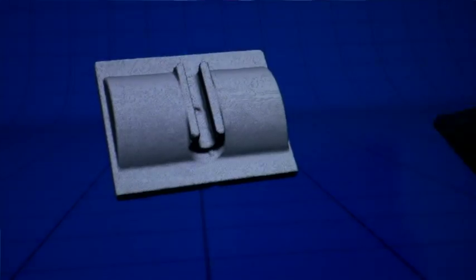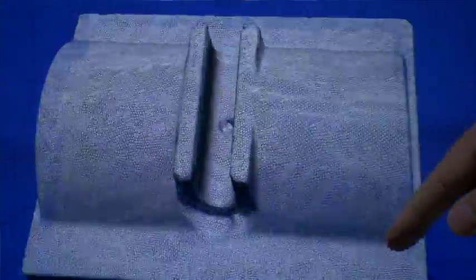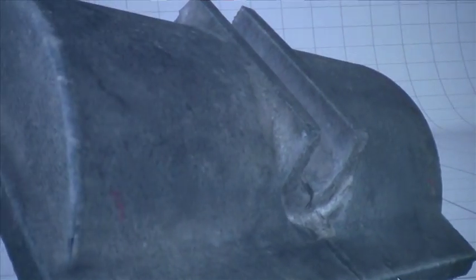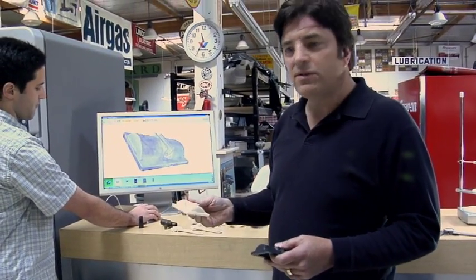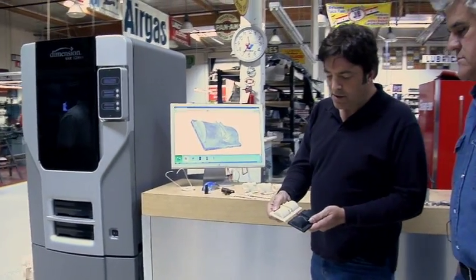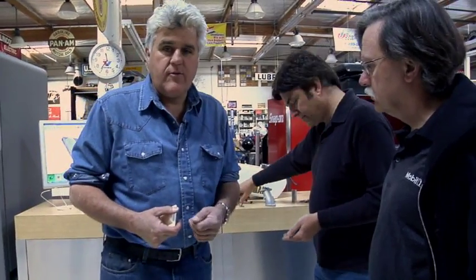Inside the computer we have a model that we can swing around. We've taken the physical part and made a computer model. If you zoom in on that computer model, you can see it's made of tens of thousands of tiny little triangles. We can make a movie with it, but what's of interest here is that we can transfer that information to other machines, like this printer over here made by Dimension. This is a copy of the part made in ABS plastic, and from that we can do castings and all kinds of things. It's almost as if you took the original part, put it in a Xerox machine, and made a three-dimensional copy.